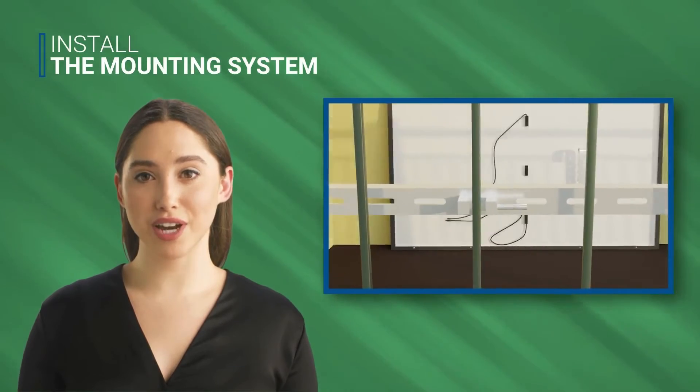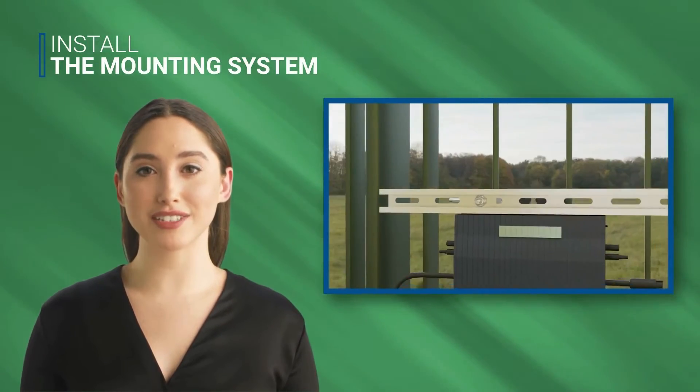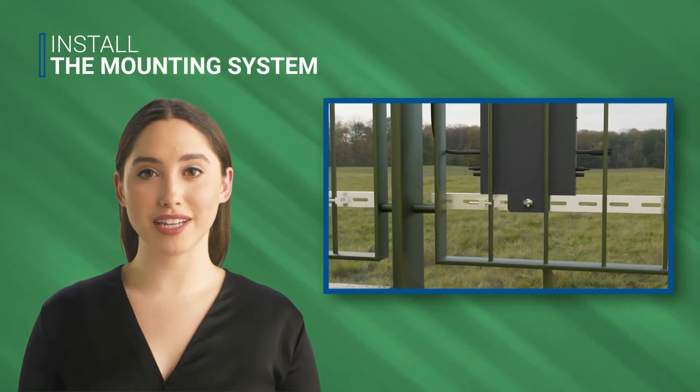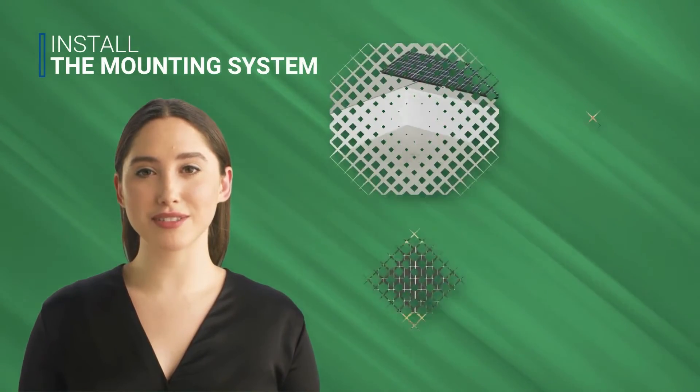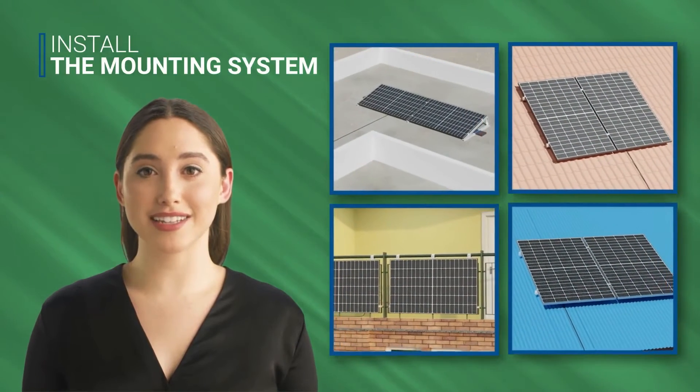The mounting system will secure the solar panels to the balcony. You can use clamps or brackets to attach the mounting system to the balcony railings. Make sure to tighten the bolts and nuts securely. Browse through diverse mounting systems to select the best choice for your needs.